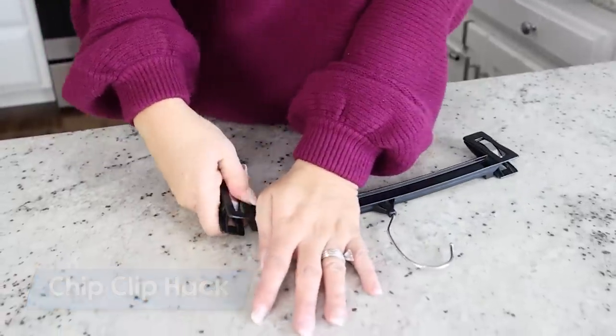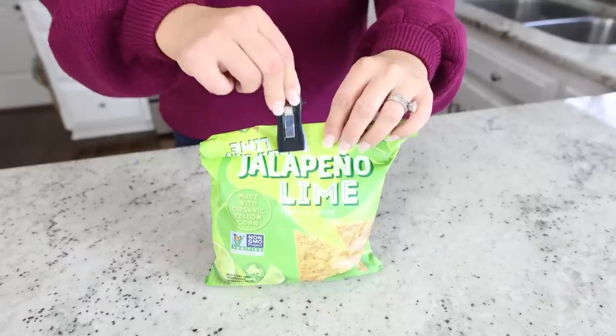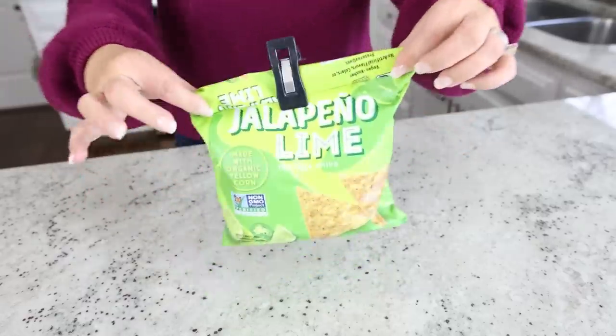Do you have hangers like this just around your house that you don't really use and are getting ready to throw out? Before you throw them out, you can actually break off these little clips on the side and use them in your kitchen as chip clips. That was so easy and a great way to recycle.